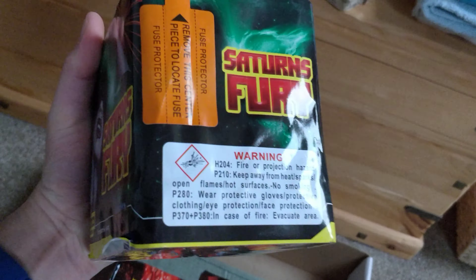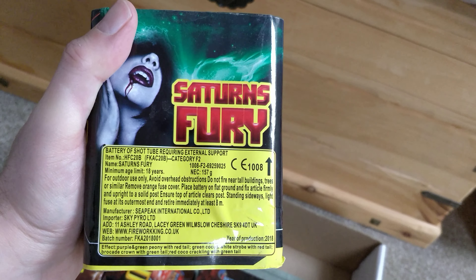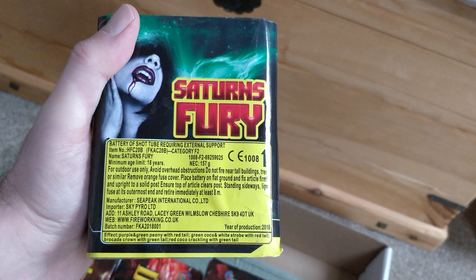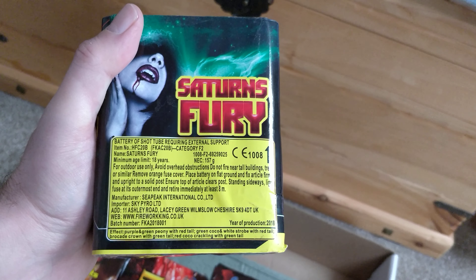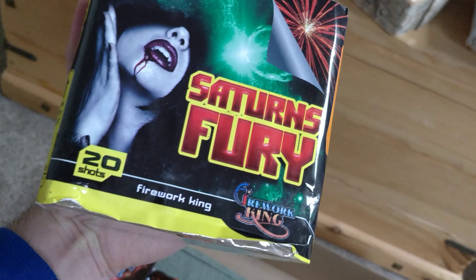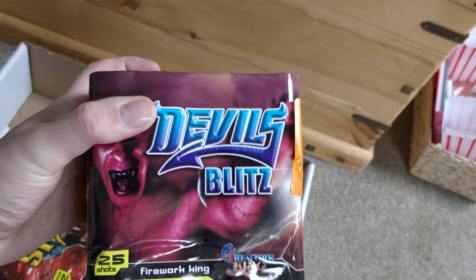Next up we've got Satan's Fury — 157 grams NEC. Effects are purple and green peonies with a red tail, green cocoa white strobe with red tails, brocade crowns with green tails, and red cocoa crackling with a green tail. So again a bit of crackling there.